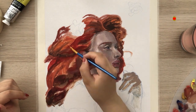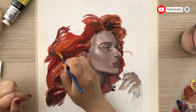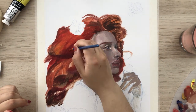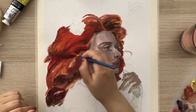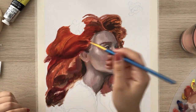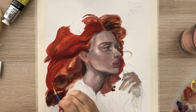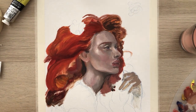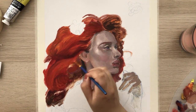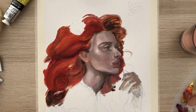Then I start working on the hair, and this part is one I'm not super pleased about. If I was working in Procreate or digital painting I would go back and redo it — which I totally can in traditional painting too — but I ended up changing the form of the waves a bit, and the overall structure of the hair looked different. I was having a hard time with the blending.